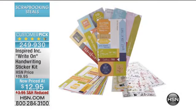We're going to scoot on to the Write-On handwriting sticker kit. When you say Write-On, this is Write-On. This looks like — is this your handwriting? Mm-hmm. So if you've ever wanted to see what Lisa writes like, well, you want to pick this up. This is Write-On.